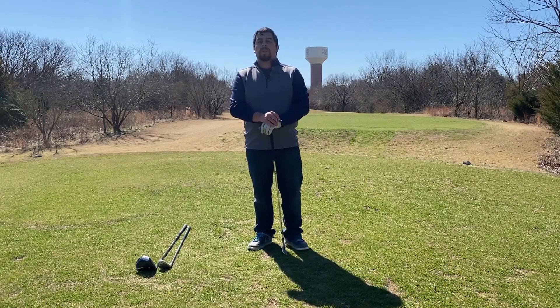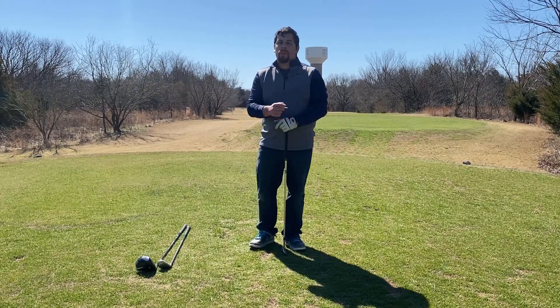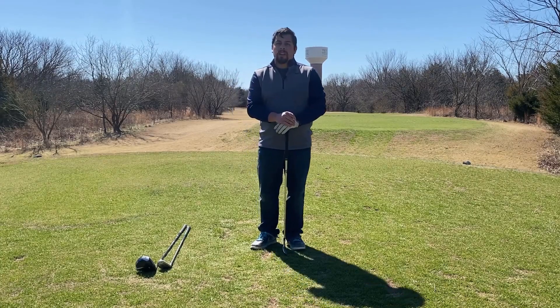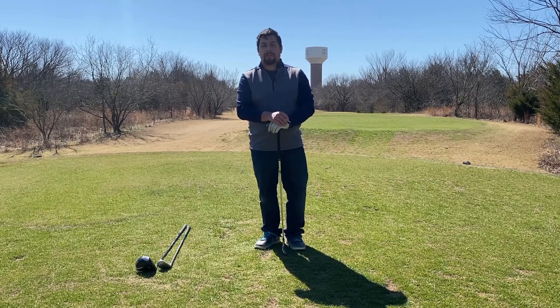Hey guys, how's it going? So today we're going to be going over how to tee up the ball with different clubs in your bag. There are going to be three basic positions that you're going to need to know because you're not always going to be using your driver.